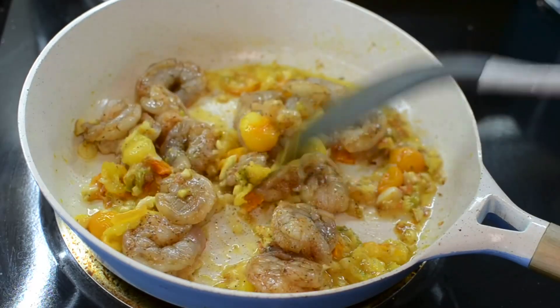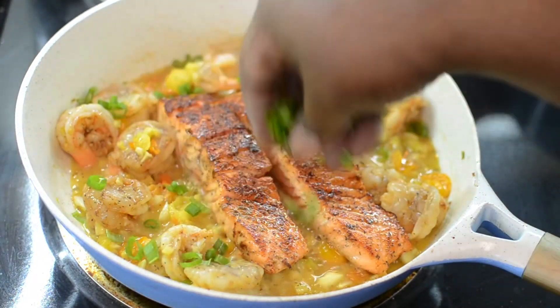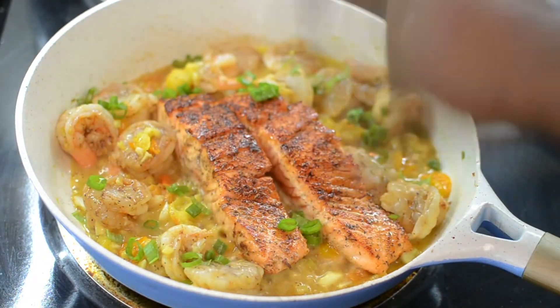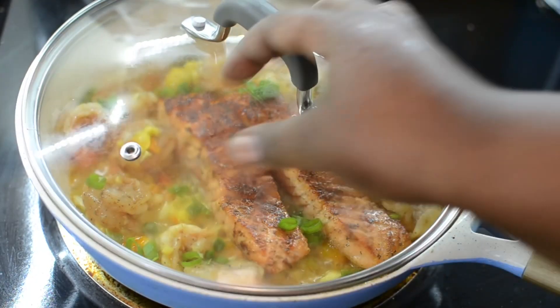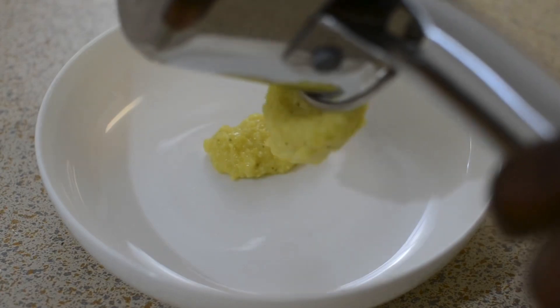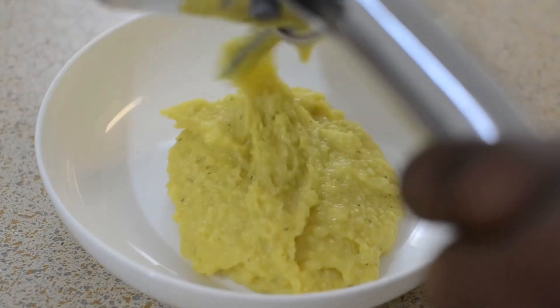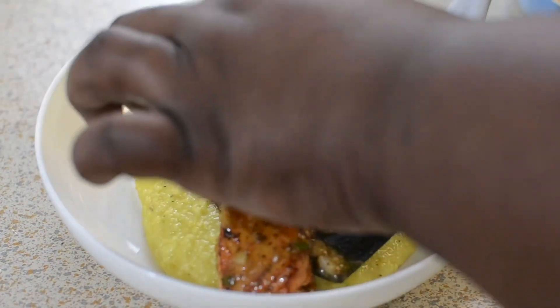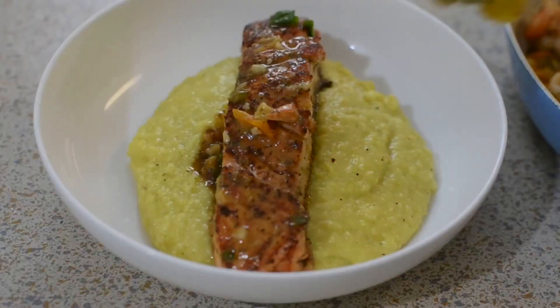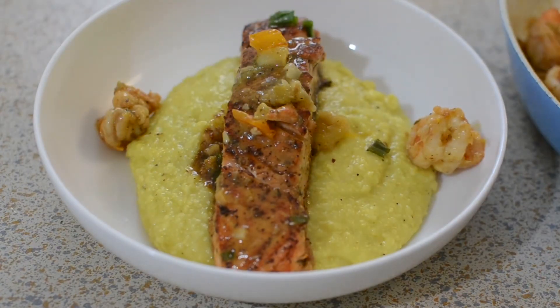Everything will be in my description box. After I added the shrimp and sautéed it for a minute with the tomatoes, I added my salmon back to the pot, covered it, and let everything cook together for about four minutes. I'm going to serve this up with some grits — I just cooked them up with some butter, milk, and seasoning, and that's all.